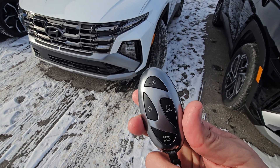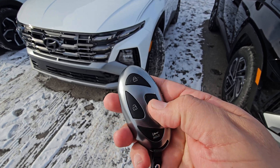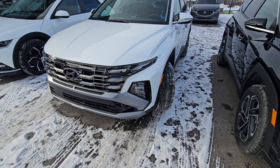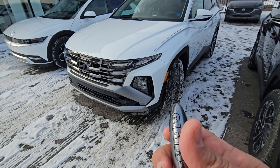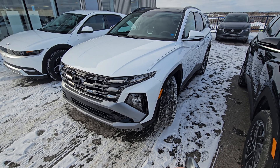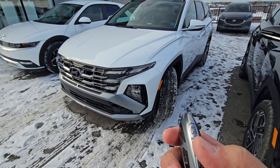So you see the key fob here. Lock the car, then press and hold this button to turn on the car and you will see that the car is blinking, so right now the car is on. And then if you see the key fob, you have the button to move the car forward or backward. So I am going to move the car forward by pressing and holding this button — take a look at what happens.